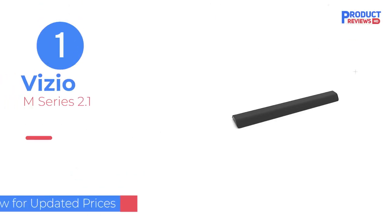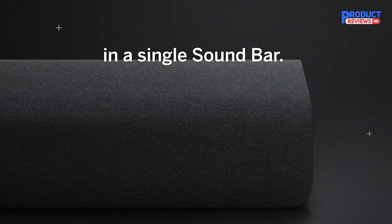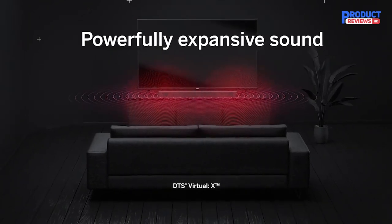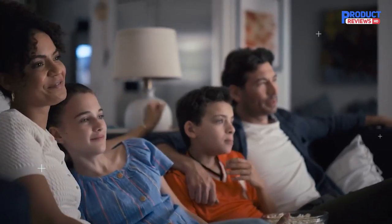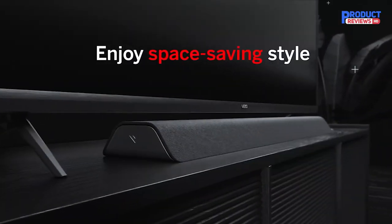Our recommendation number one: the Vizio M Series 2.1. This is a great entry-level soundbar if you don't have much to spend. It has a sleek design and surprisingly good bass for a soundbar that doesn't come with a subwoofer. We've recommended Vizio bars for years for their ease of use, and this one definitely ticks that box, with an HDMI ARC connection that allows your TV remote to control the volume and a Bluetooth connection for quickly playing your favorite tunes.